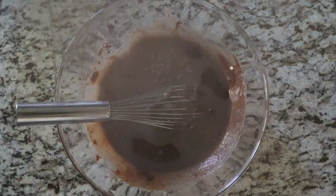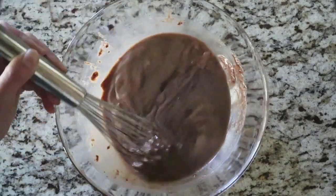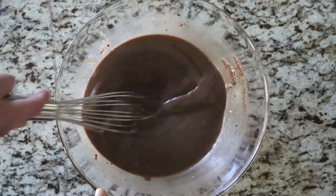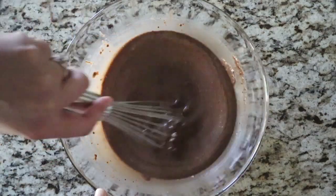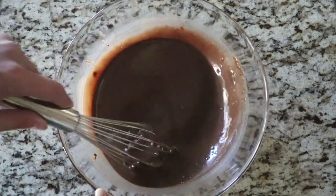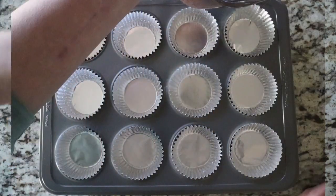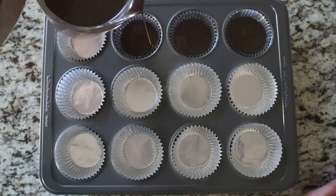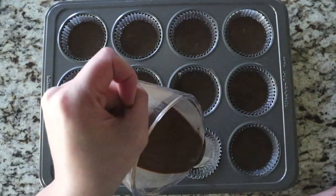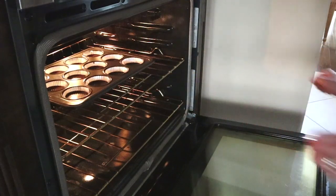Then add the hot water and stir until the mixture is evenly combined. The batter will be thin, and when you first add the water it will separate a bit, so keep stirring until it's even in texture. The batter will end up being thinner than a typical batter, but that's okay because somehow this ends up making the softest, fluffiest cupcakes ever. Fill the lined muffin tins 2/3 of the way full. Bake at 350 degrees for around 20 minutes or until a toothpick in the center comes out clean. Make sure to let the cupcakes cool completely before frosting them.